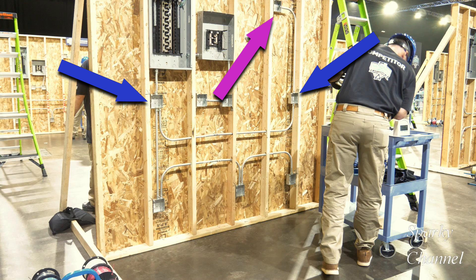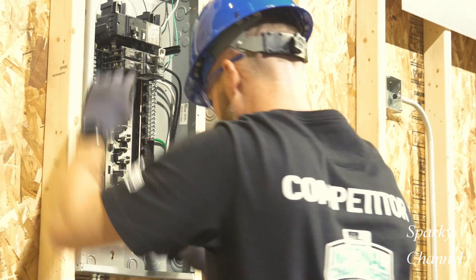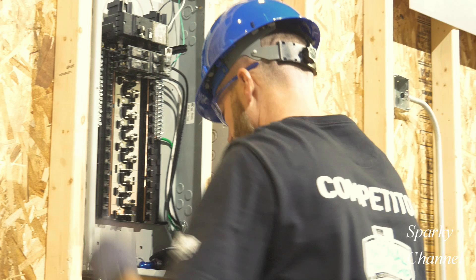The blue arrows are pointing to where the three-way switches go, and the purple arrow is pointing to where the light goes. Greg is just finishing up running his black and white wires to the 15 amp breaker and to the neutral bar.